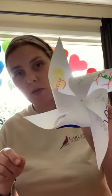And you'll have a pinwheel! Not quite yet, because I've got to stick it through the eraser. I'm going to stick it through the eraser — and here we go.